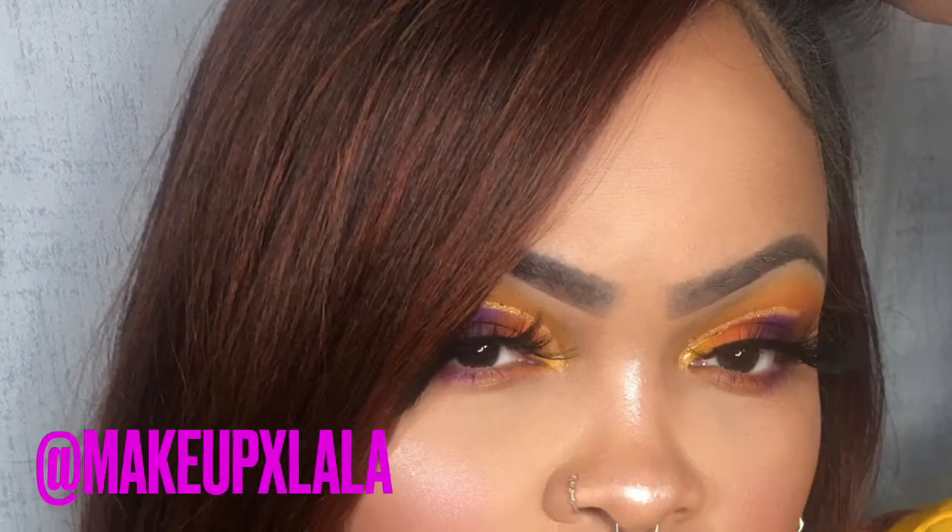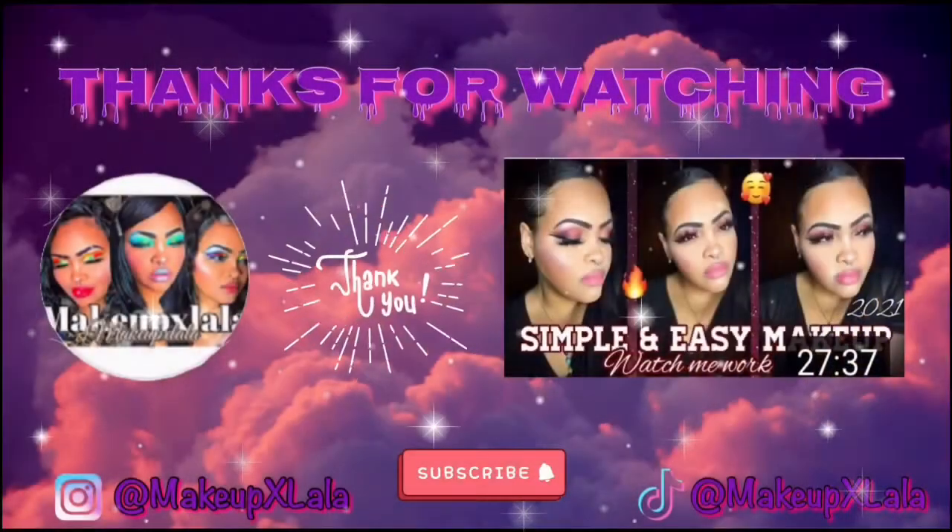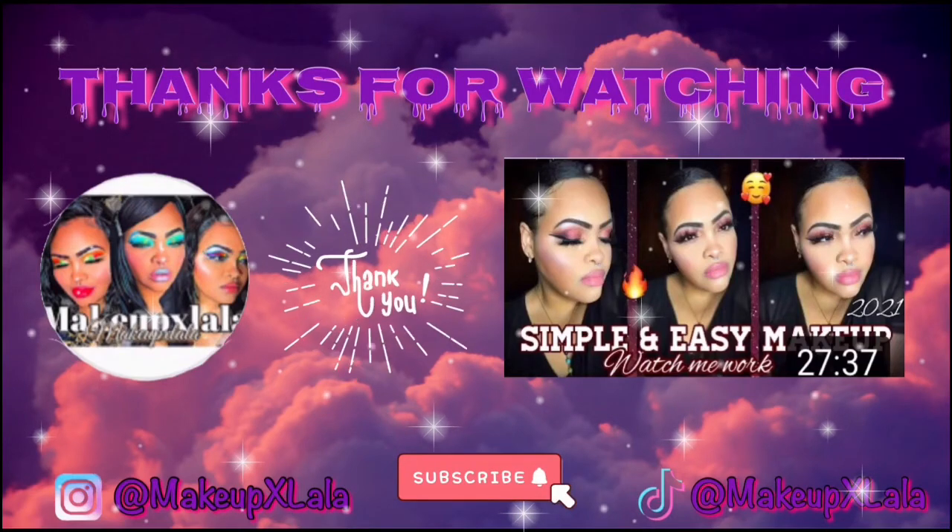This is me the next day — I had this makeup on and I was feeling it. Here's a little selfie from my Instagram, y'all should follow me at makeup x lava. If you enjoyed this video give me a like, subscribe to the channel, and come back for more videos. Until next time, bye!